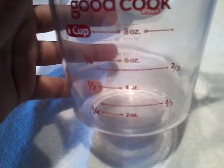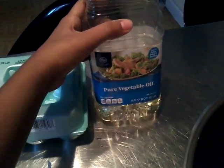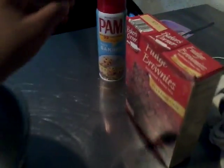You don't really have to use them though. You need something to measure ounces and stuff like that. You need two eggs — I just got the whole carton out. You need vegetable oil — you can use any vegetable oil. You need a large or medium-sized mixing bowl.